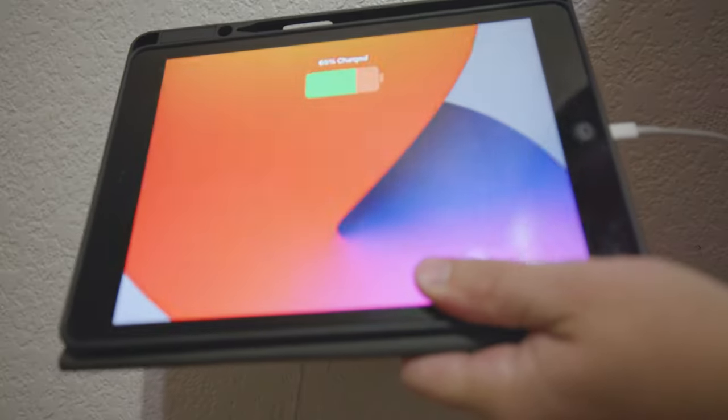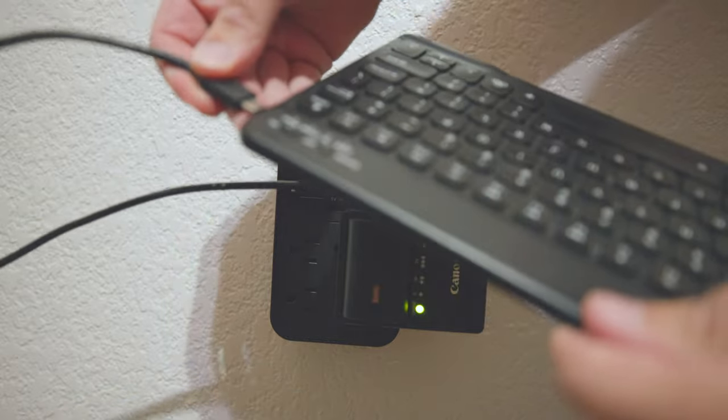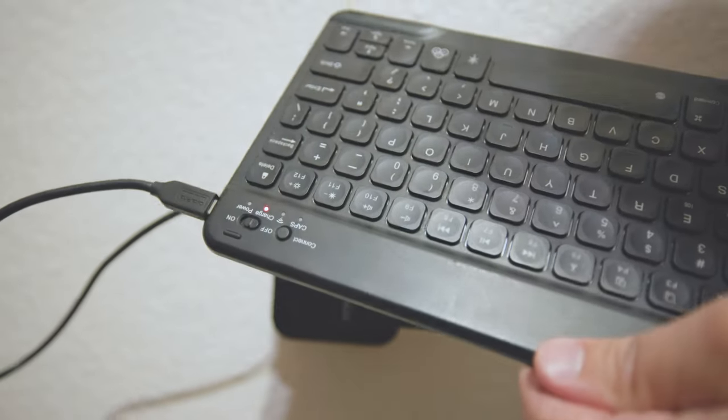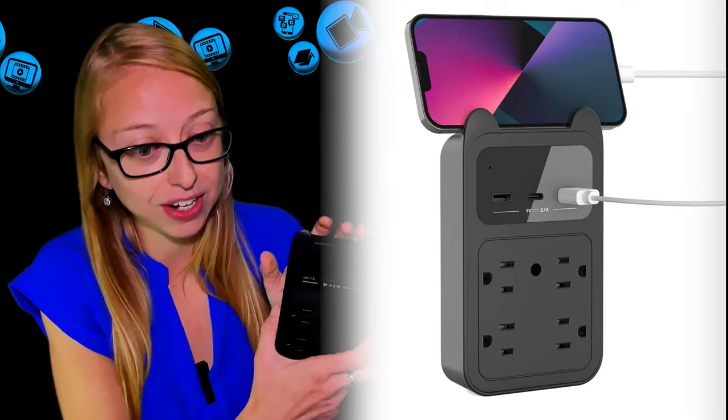I tested all the charging ports as well as the USB Type-A and the USB Type-C. I was able to charge a laptop, a phone, an iPad, and a wireless keyboard. It was great that this system still worked and it wasn't taking over two of my plugs — it actually gave me extra plugins, which is pretty nice.